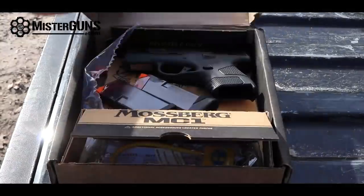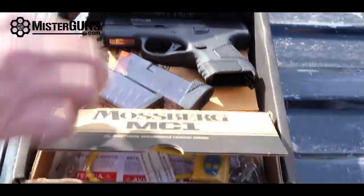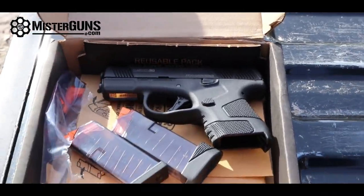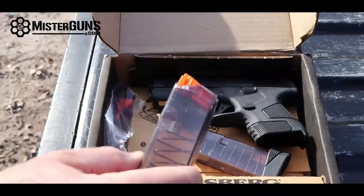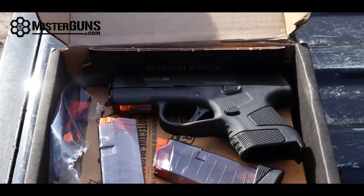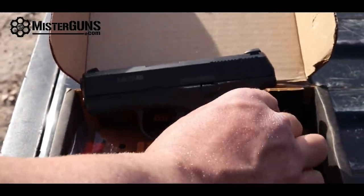When we open up the box, not tons of bells and whistles. We have the lock and all the stuff that's supposed to come with it. It does come with two magazines. The interesting thing about this gun is that these are Glock 43 compatible, so Mossberg had the foresight to use a standard industry mag design. And then of course you get the gun, manuals, and everything else.